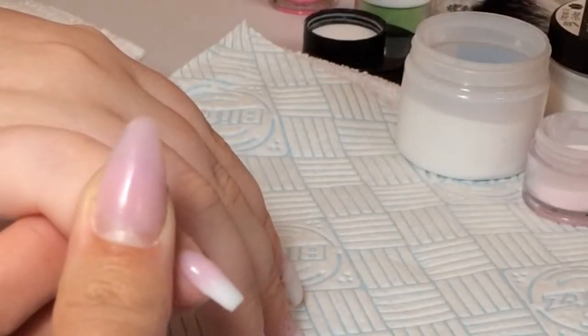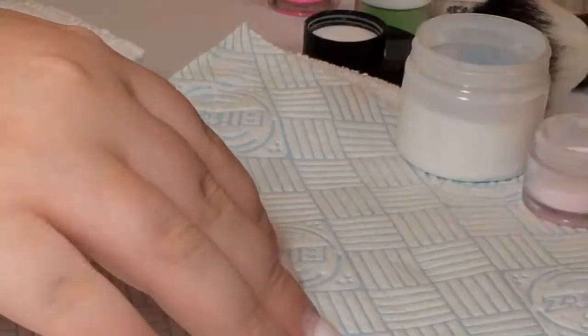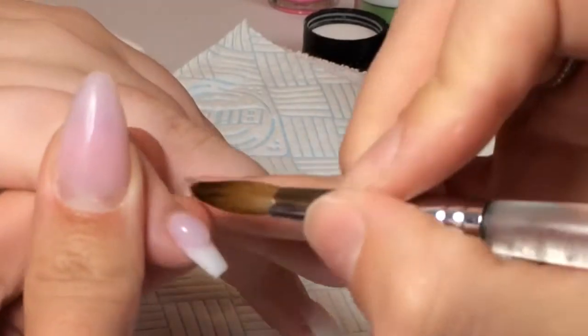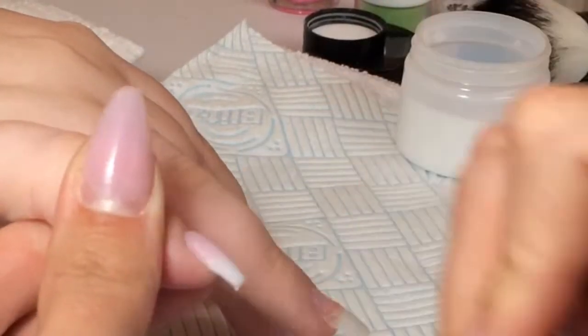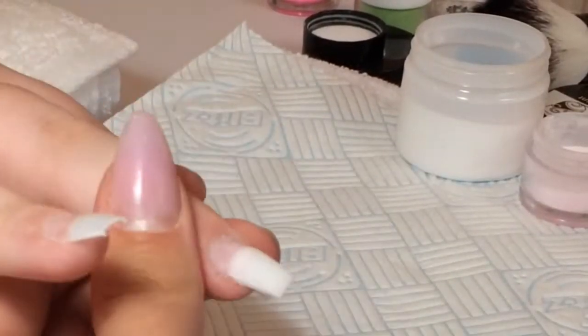Once I was happy with the ombre, I then went ahead and encapsulated it in clear acrylic. The reason you do this is because once you start filing, if you haven't encapsulated it, you will just file off and file through the ombre fade that you've just done.